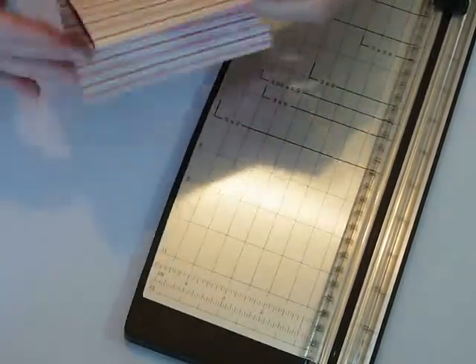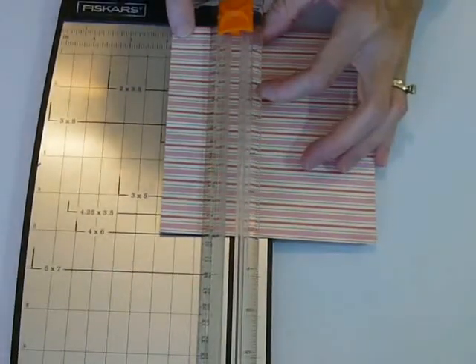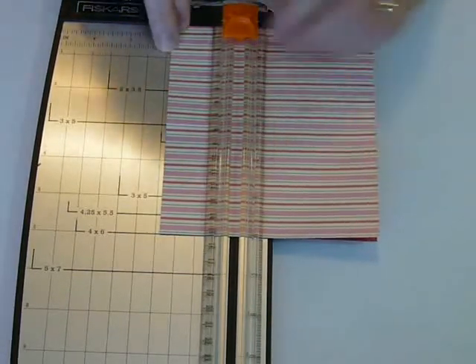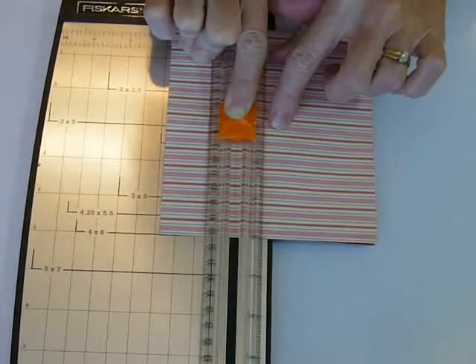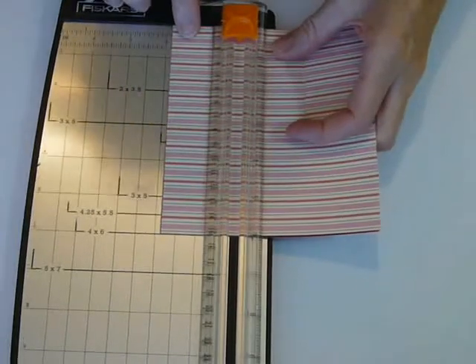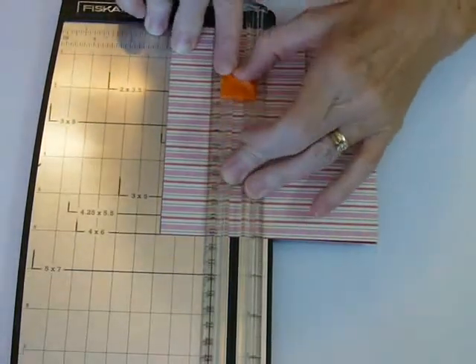Then you're going to use your paper cutter, and you're going to fold your card in half, and you're going to cut at one and seven-eighths of an inch down to your score line. This is the center score, the center fold. This is the opened end, and I've got it lined up at one and seven-eighths, and I'm going to cut it down to my score line, which is kind of hard to see on this paper, but I can feel it. Then I'm going to flip it and do the same thing on the other end — one and seven-eighths — and cut it on the fold down to that first score line.